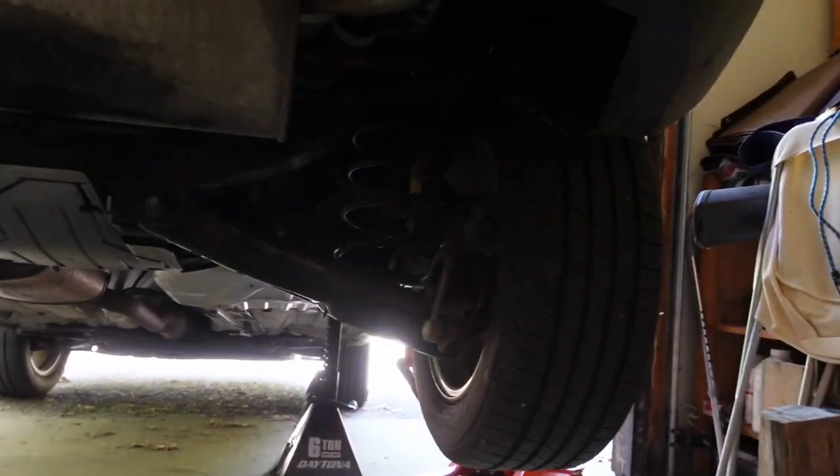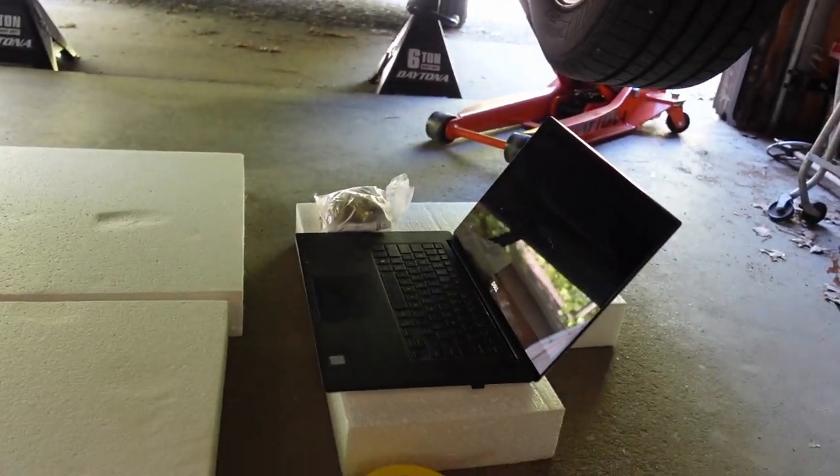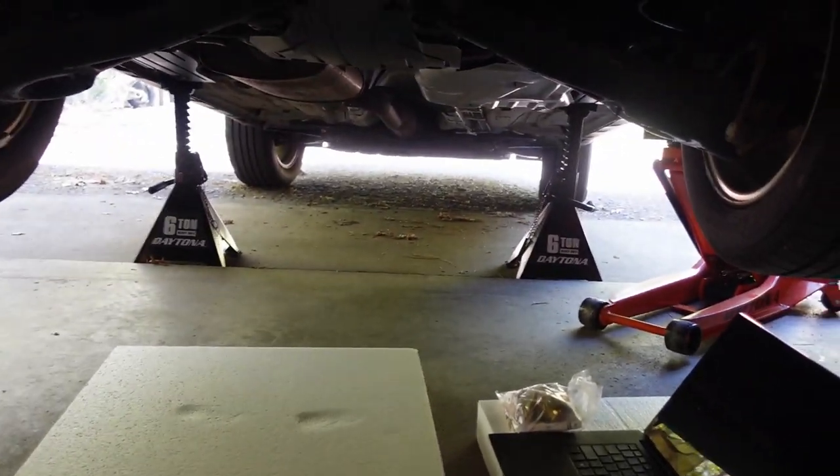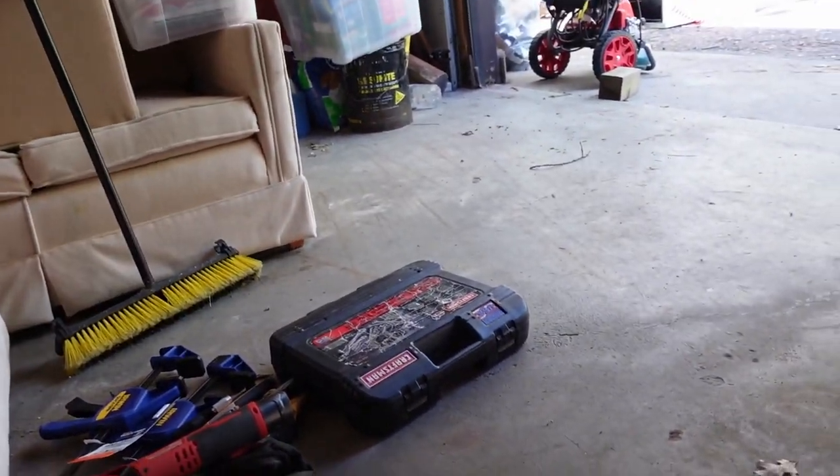I got the back end jacked up with jack stands underneath there and the jack for safety. Got the computer there so I can look stuff up as I need to. I'm probably going to have to move a bunch of the stuff around. Hitch is here, got tools there.